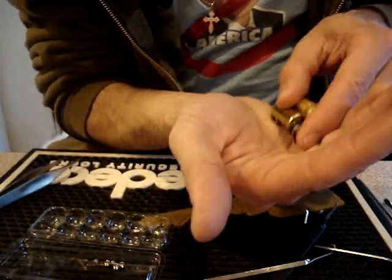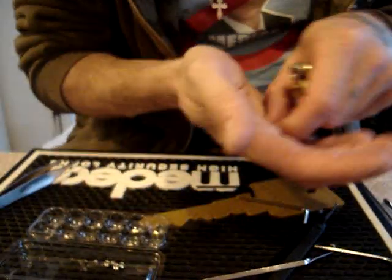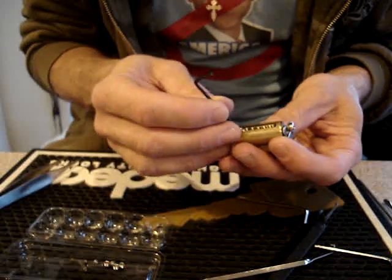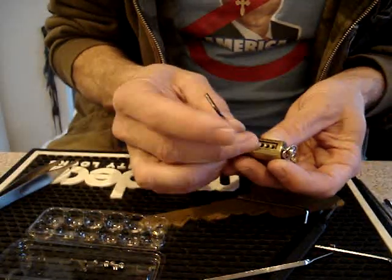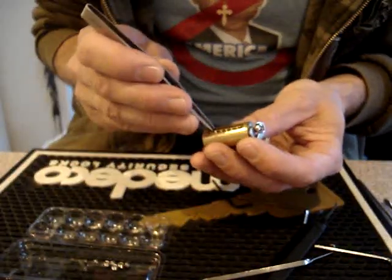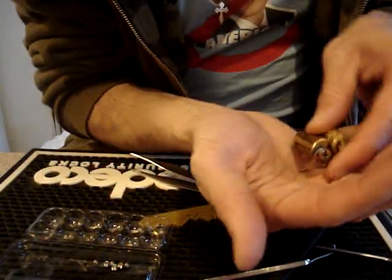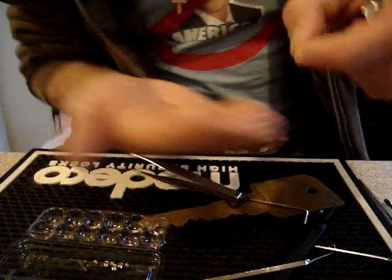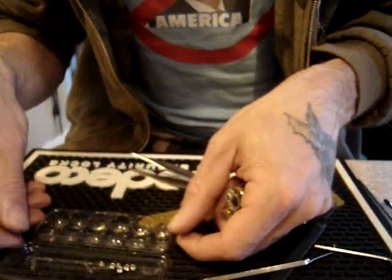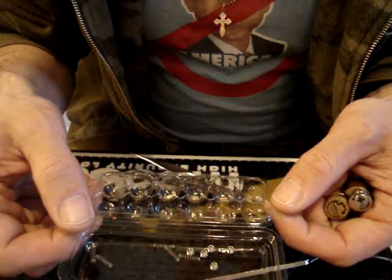Every single chamber — the drivers are actually made from keypins. It's quite interesting. There's the last pin, and also a keypin as a driver. So there's all six drivers and keypins.